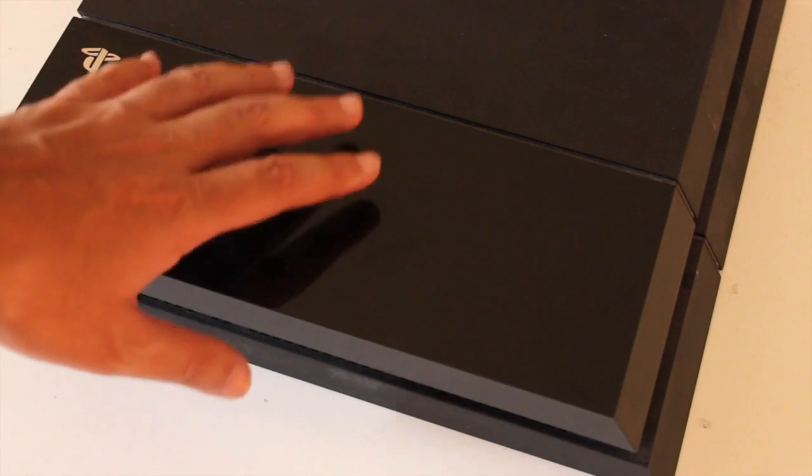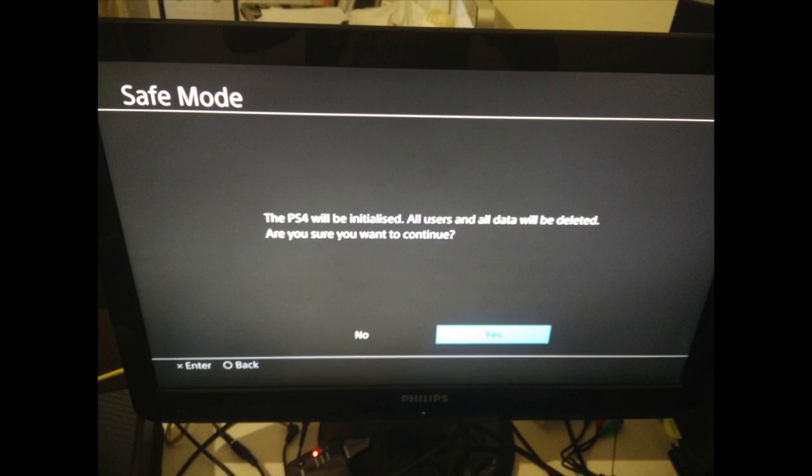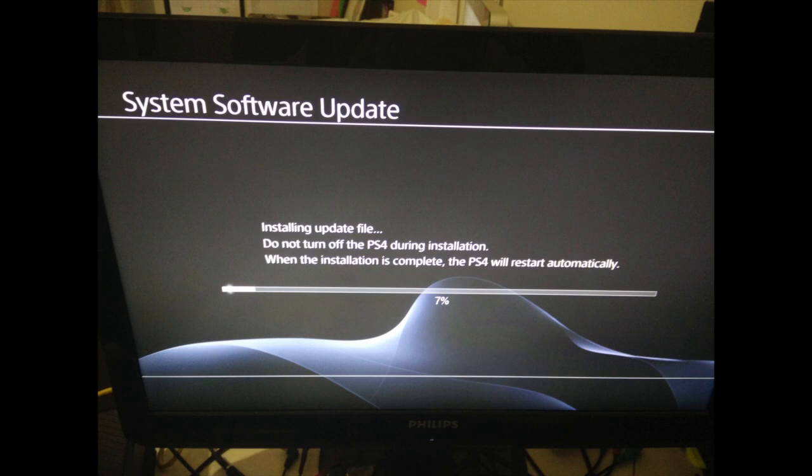In order to install the new system software, you need to boot the console into safe mode. To do that, hold the power button for at least seven seconds, or until you hear a second beep — that's when the console will boot into safe mode. From there you can install the new system software and you're good to go.